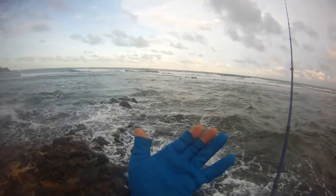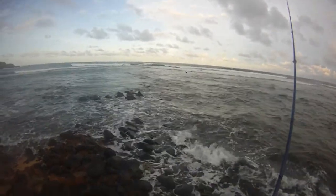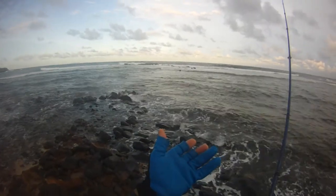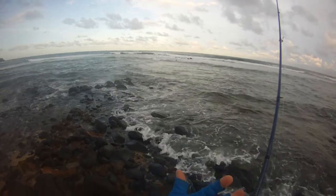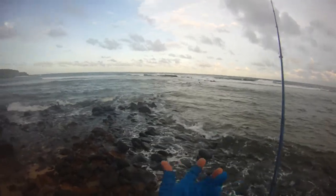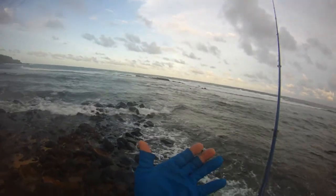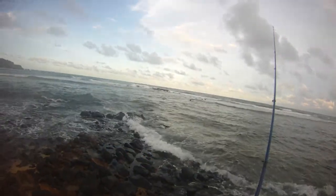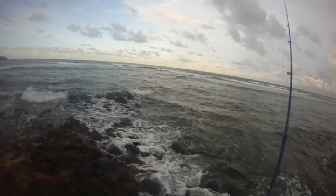There are two reasons why I wear the glove. Number one is to grab the fish — I bite the tail normally, or under the gills with a glove — so I don't touch the fish with my bare hand. The other reason is to wrap the braid around my glove so I can break it when it snags. It's difficult to break without the glove.